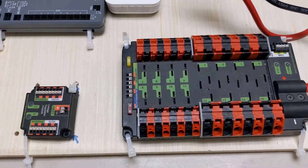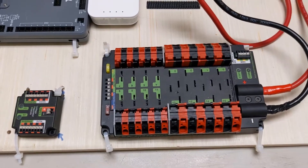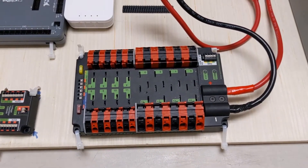Never short your fuses — they're there to protect your robot, and these are just regular car fuses.